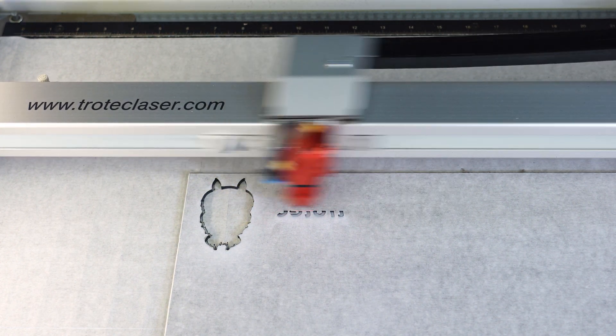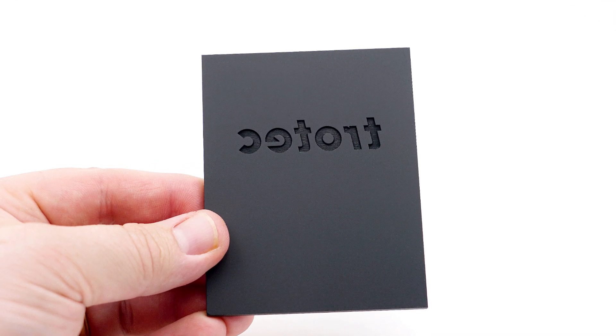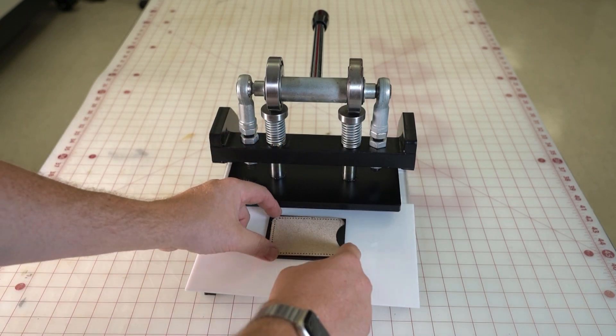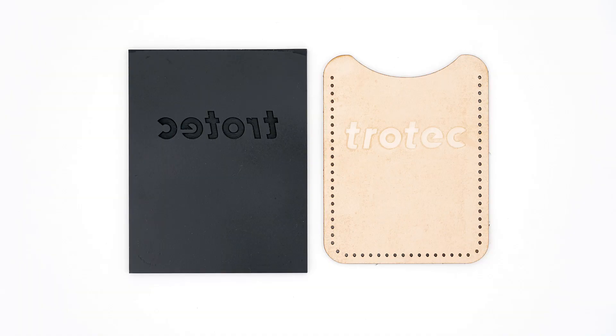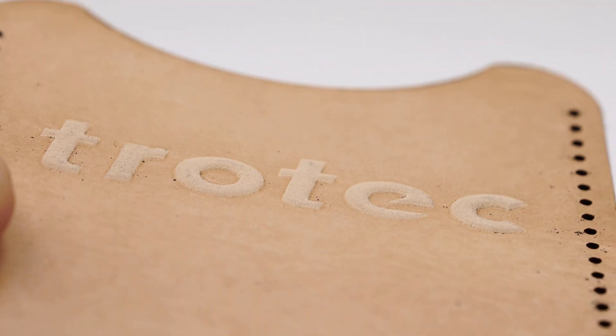Creating a debossing die is even more straightforward. Select or design any black and white graphic, then size it, mirror it, and apply a cut path slightly larger than the leather being debossed. Engrave and cut that graphic into the Delrin plastic using the same method as before. To deboss, more force is needed but the process is the same — place the leather on or below the debossing die then apply pressure. This process required far more pressure than the embossing process. If done correctly, everything besides the image will be compressed, producing a raised image into the leather surface. This process has produced an outstanding high value look into the leather.